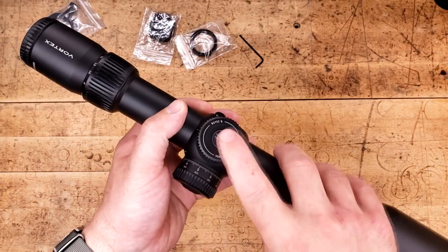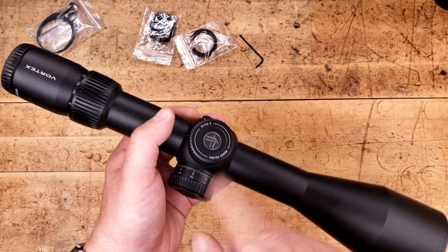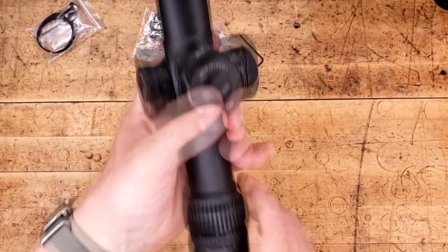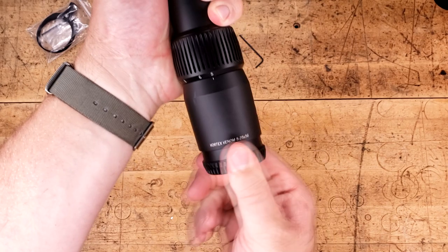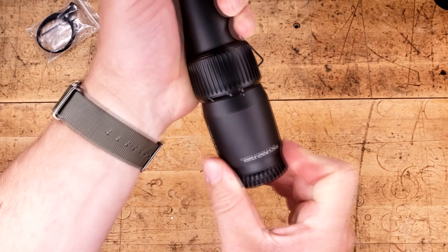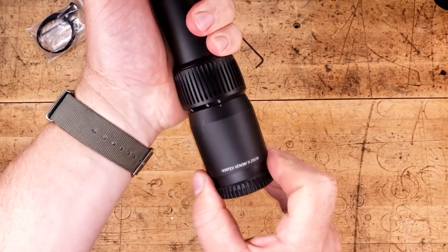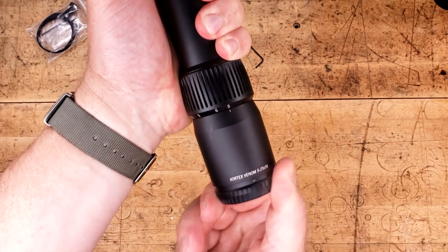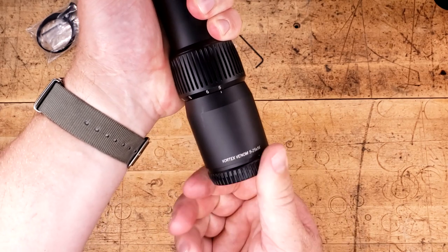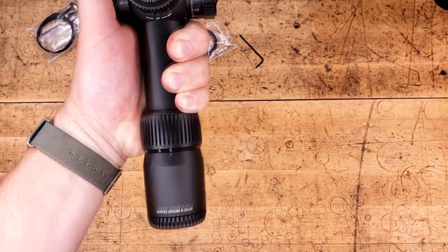It is true there is no illumination on this thing — but is that the end of the world? I don't think so. Starting at the back, we have a fast focus eyepiece, which comes out very, very smooth — quarter turn in. A little bit of wiggle up and down, it must be said, but side to side it is very tight. No weird noises or sounds, except when we bottom it out. Perfectly fine, in my opinion.